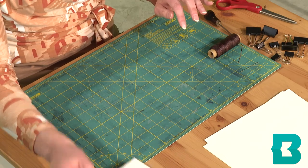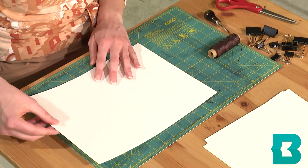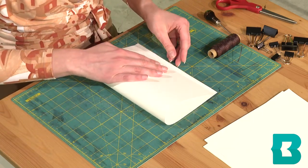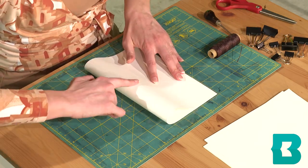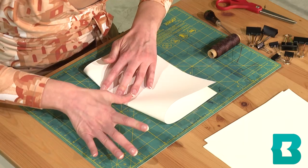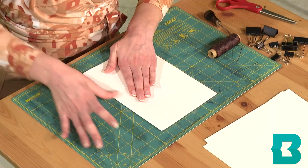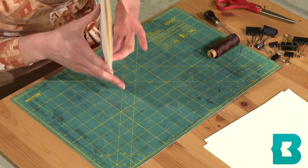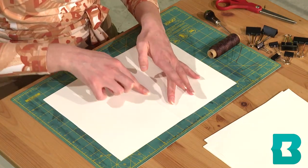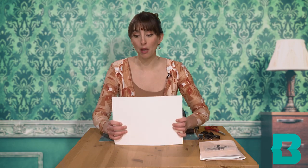First I'm going to take my thicker paper — this is going to act as the cover — and just fold it in half vertically. Press down hard here so we can get a nice line. Then I'm going to unfold the paper, and we are going to have this worn line right here in the center, and we're going to come back to that later.